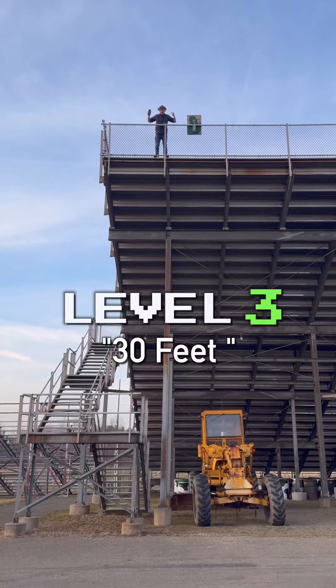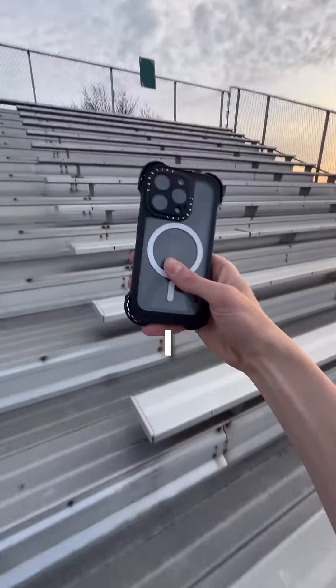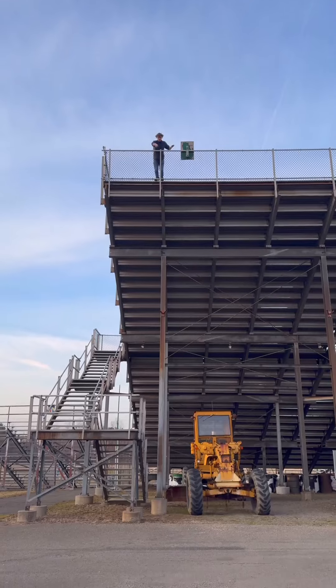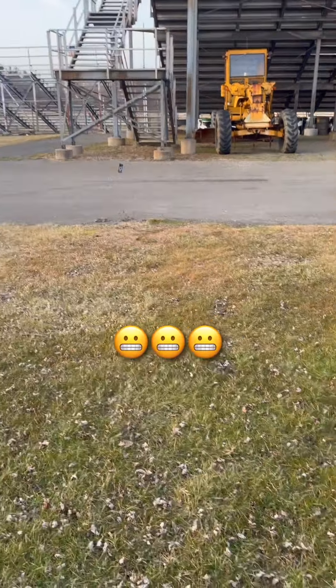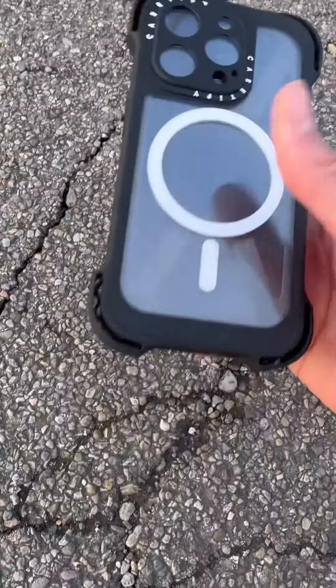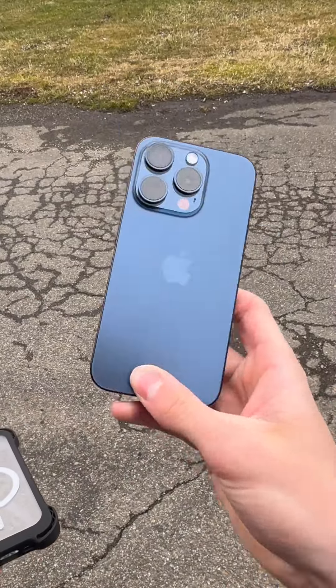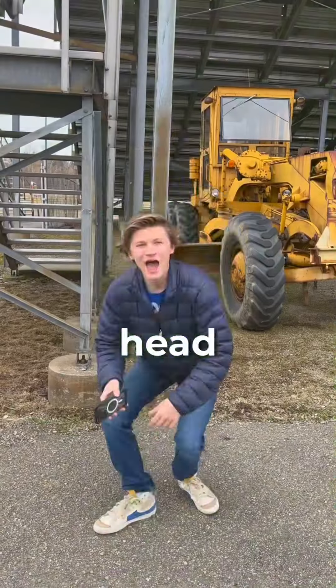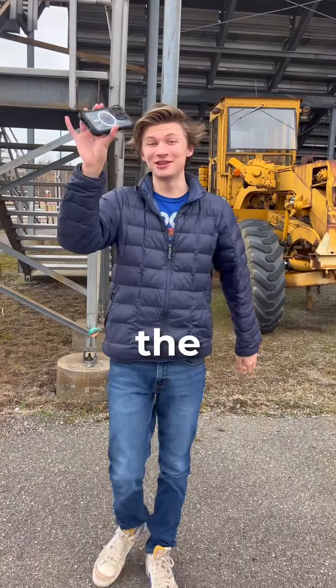Level 3, 30 feet. Now for the grand finale, I ran up these massive bleachers to put this case to the ultimate test. Let's see if it survived. No way! It passed the test. I gotta say, Caseify's Ultra Bounce case is legit. Head over to caseify.com and check out the Ultra Bounce case.